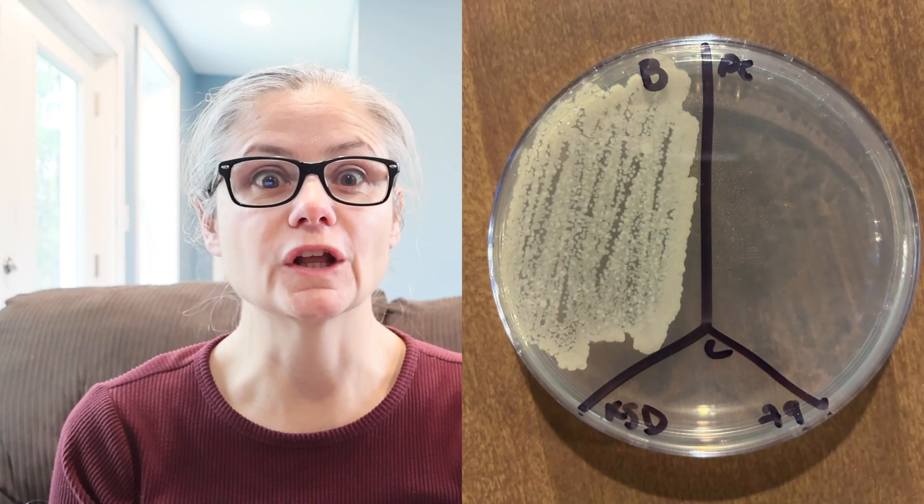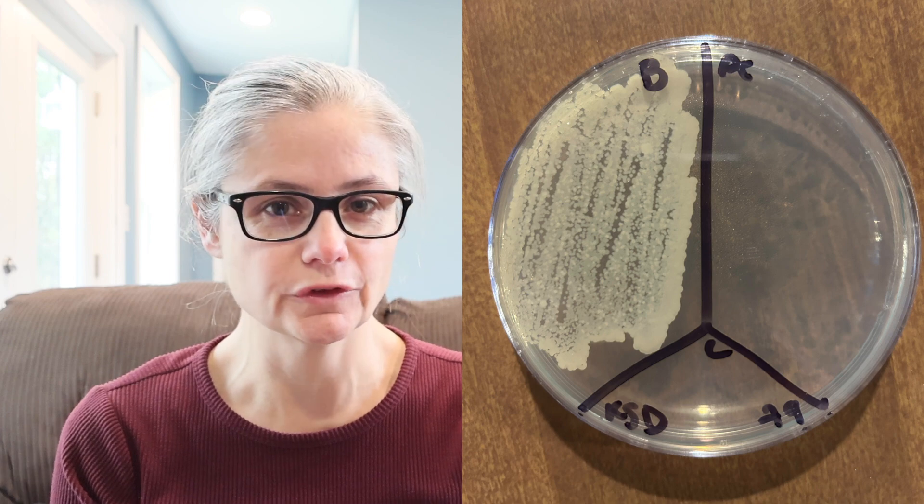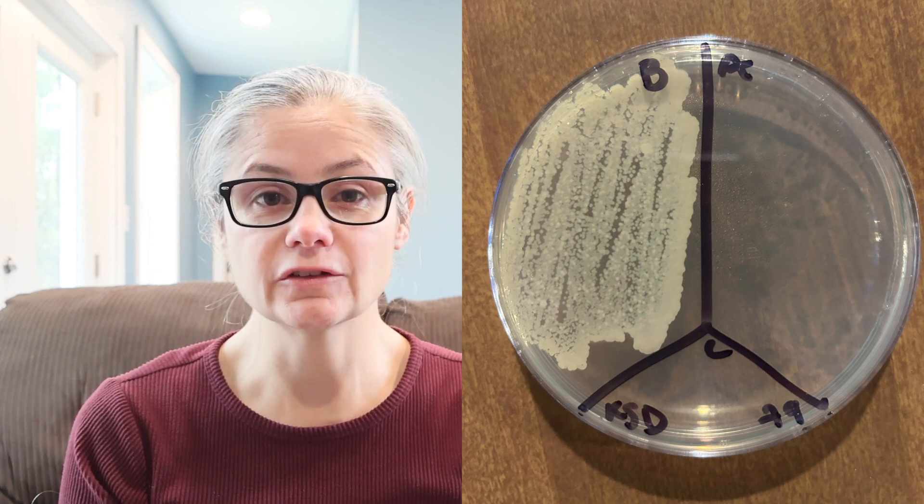The kitchen sink drain. In the before section we can see a lot of bacteria — that's a really beautiful sample there. And in the after section there's no bacterial growth at all. So the Spray 9 did an excellent job of removing the bacteria from my kitchen sink drain.